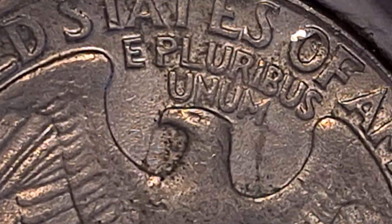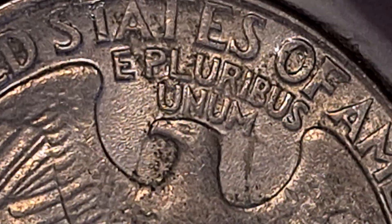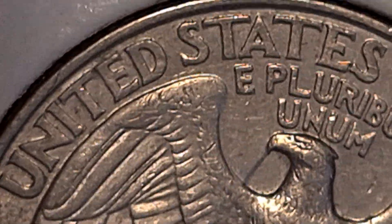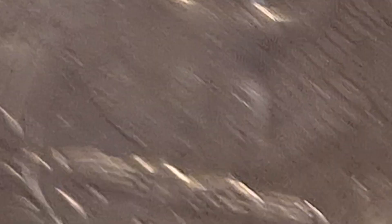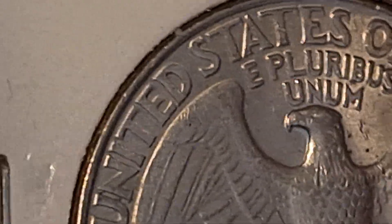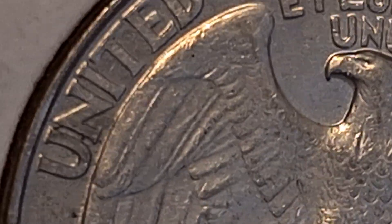And then, when they did put a coin — or a planchet — in between the two dies, this is the result when the dies were struck on the planchet. And this is a 1998 — it almost looks like a scratch. But you can see that's coming from the eagle's mouth — spitting eagle, 1998. And the last one I showed, I felt that it was a little weaker than the rest of them, but it nonetheless does have a die clash on it.